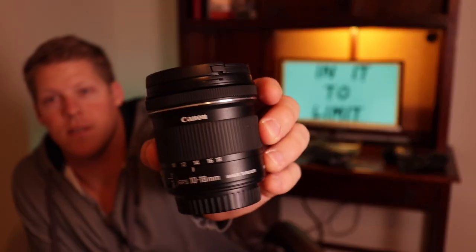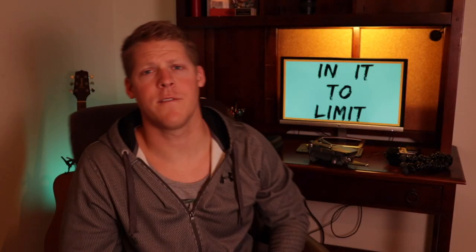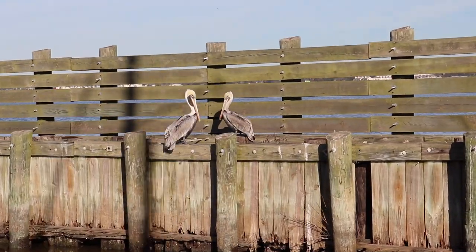My other Canon accessory is another lens. The 10-18mm is an incredible vlogging lens, especially if I'm on the kayak and I don't want to hold the camera way out over the water — I can zoom out to 10mm, hold it right here, and you get me plus the whole background. And of course the lens that's on the SL2 right now is the Canon 18-55mm kit lens.